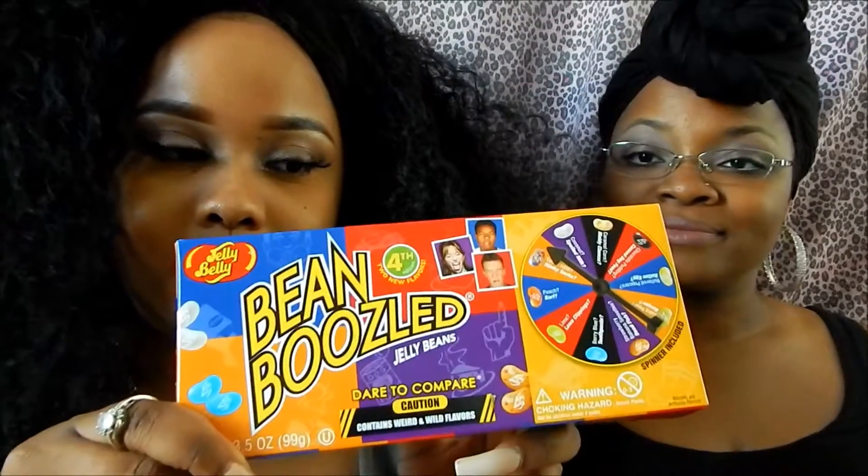Hey, hi guys! We're here to do the Bean Boozled challenge, and she's gonna be a champ as usual. We're gonna zoom — you're not gonna tell them the flavors.